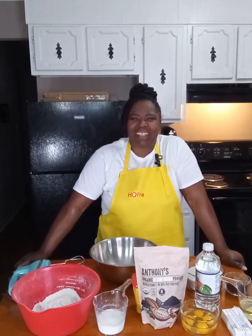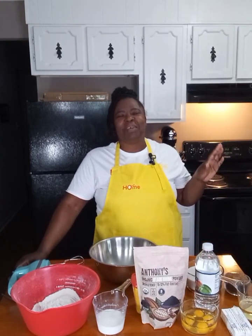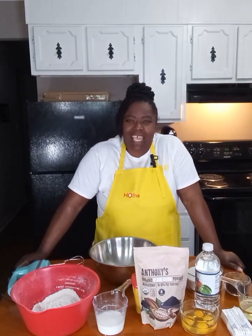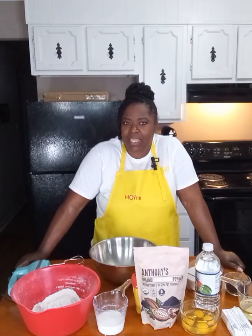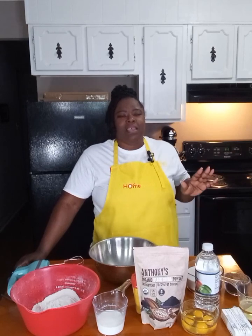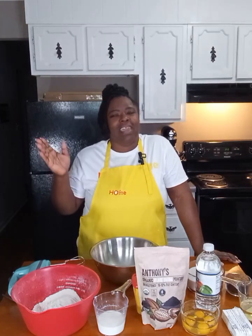Hey everybody, welcome back to another edition of Homemade. Today we are making one of my favorite cakes — a double chocolate cake, because we are doing a chocolate cake with chocolate frosting. This cake is so easy and so simple to make. You all know that I have a base recipe for almost every cake that I cook.